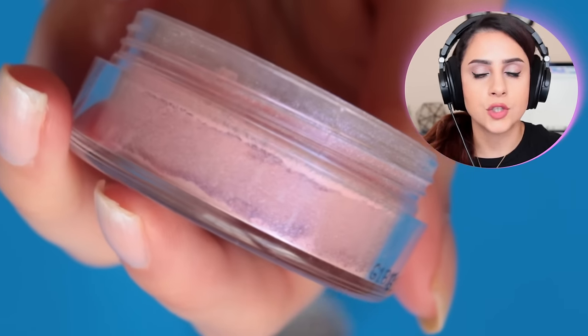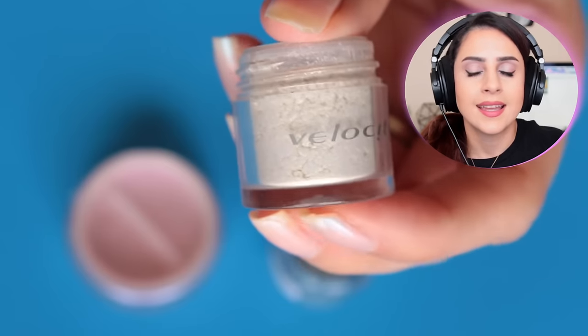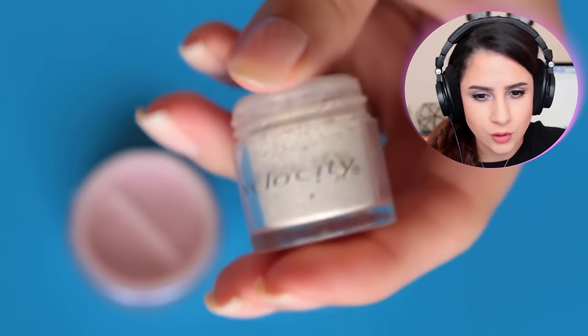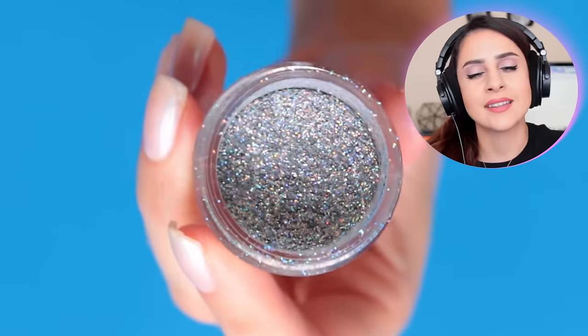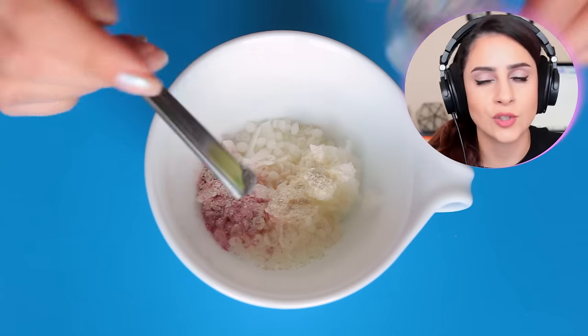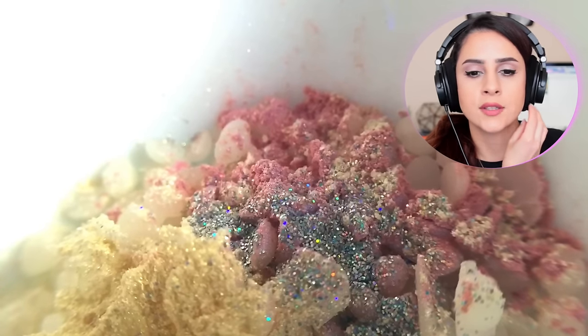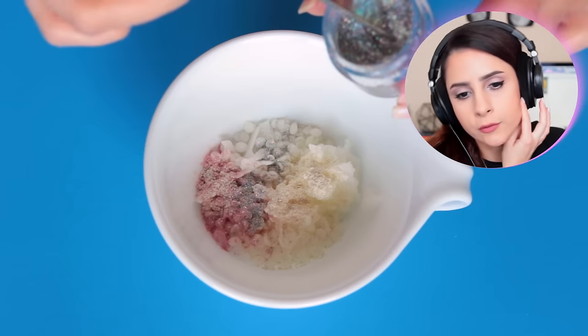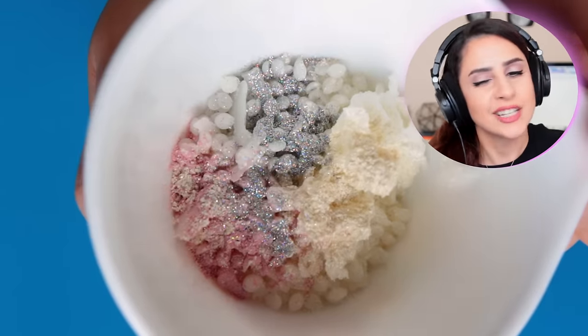Next I'm going to take this duo chrome highlighter that I got from Ernest Couture and sprinkle a tad bit of that in. And now I'm using this pigment — I think I've had this since like elementary school — and I'm dusting in a little bit of that. Then I'm going to go ahead and add in some holographic disco dust, which is non-toxic cake decorating glitter. If you guys have actual cosmetic grade stuff, that's always preferable. So I'm adding in a lot — not just a tad, actually a lot.